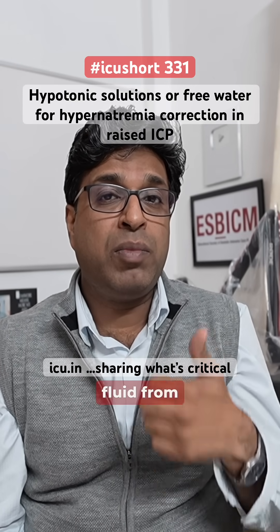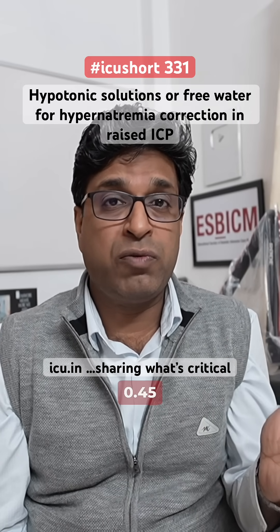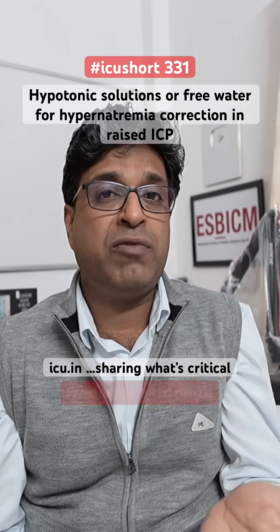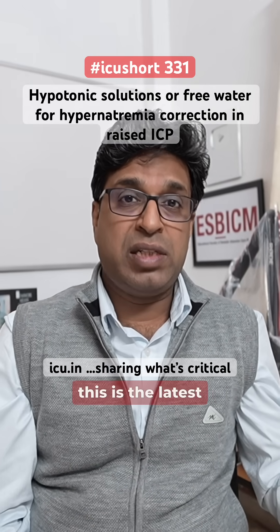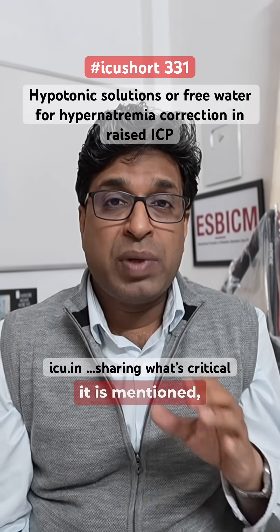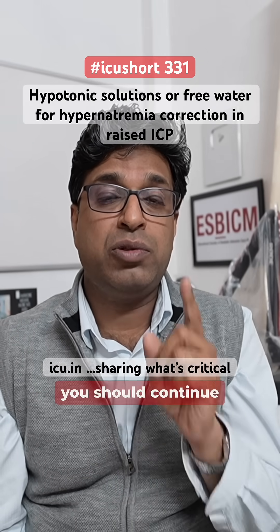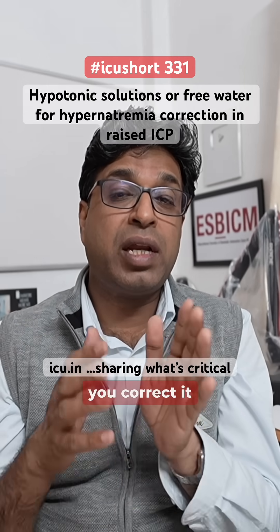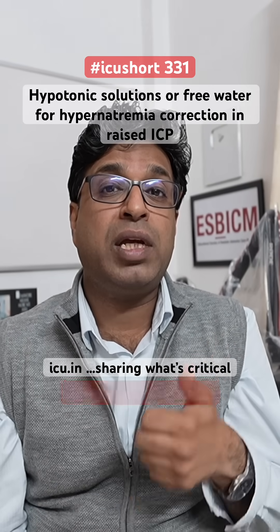To correct this, we switch the fluid from isotonic normal saline to hypotonic solutions like 0.45%, and also give free water through the nasogastric tube. However, reading the latest edition of the literature, it is clearly mentioned that you should not switch the IV fluid to a hypotonic solution — you should continue giving isotonic solutions and correct sodium by giving free water through the RT.